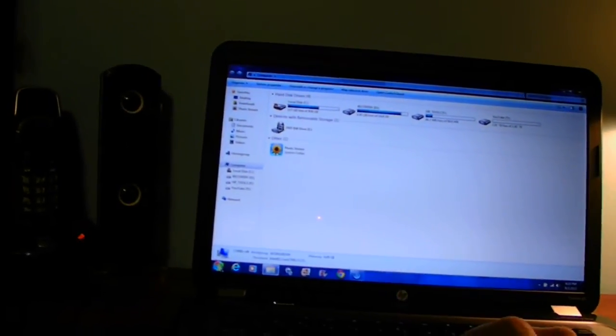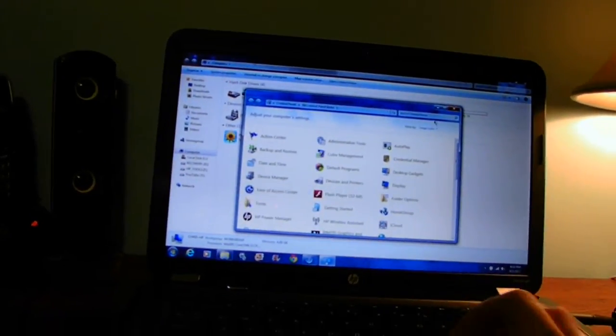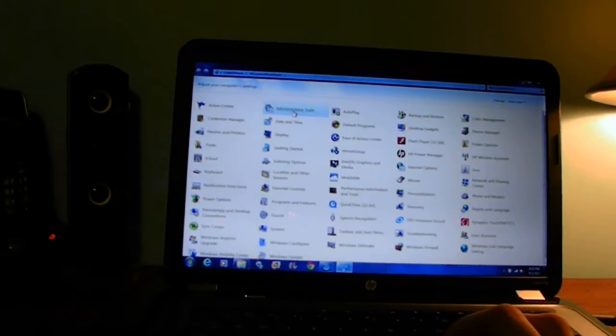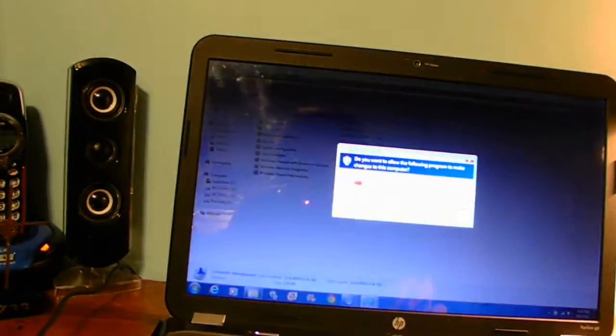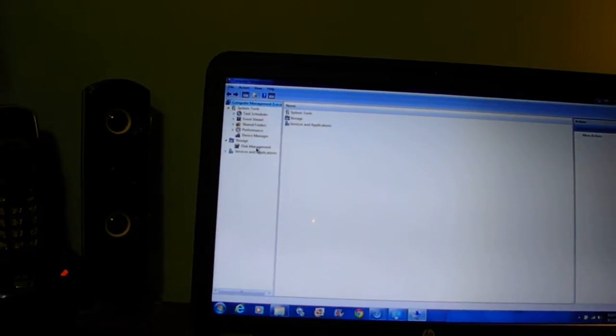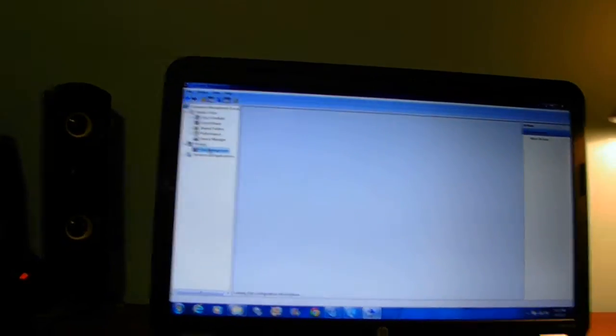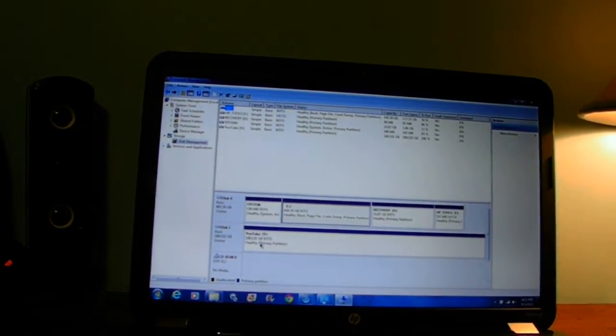Go back to the Start menu, go back to Control Panel, and go to Administrative Tools. Click on the bottom item — that's the Administrative Tools — and the Disk Management tool will pop up. You can see I already have a formatted drive here. You can change the properties on the drive, reformat, or delete the volume.